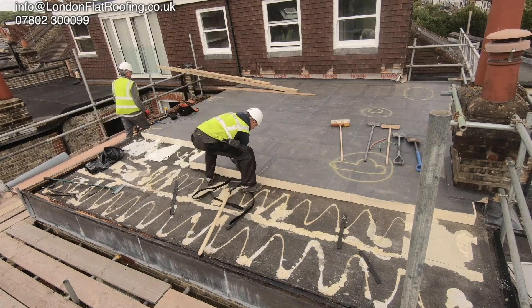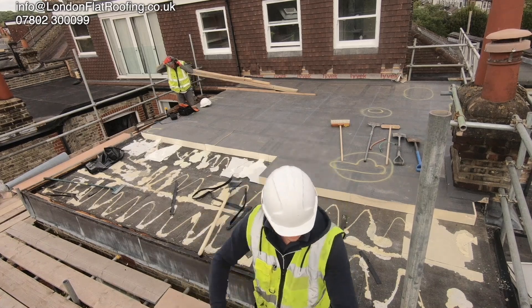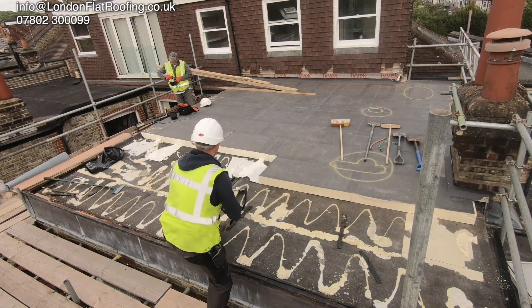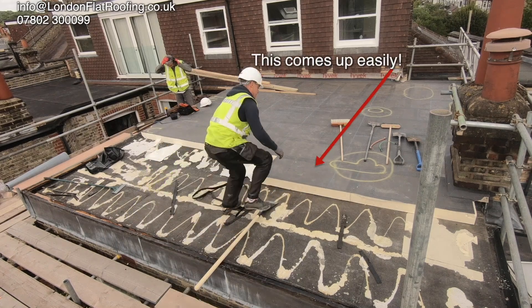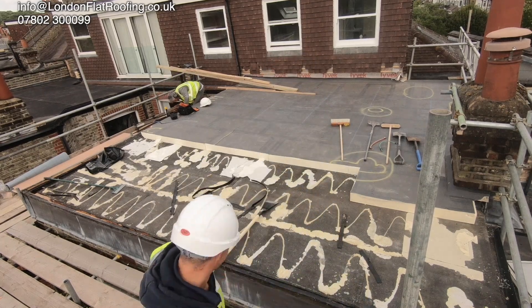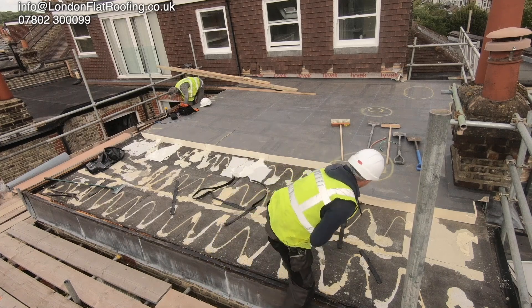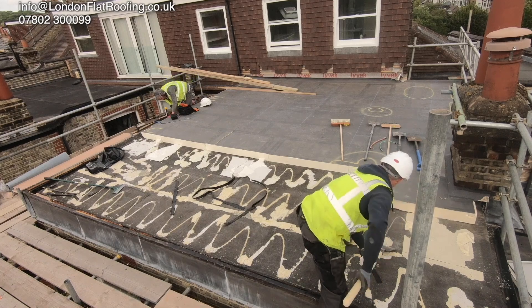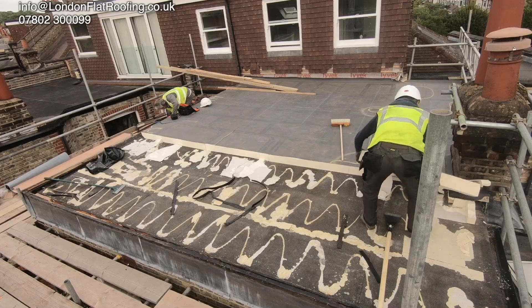If you look at it, it's bringing off the backing off of the insulation as well. This is a tissue faced insulation rather than a foil faced - and foil faced, which I'm going to go into later, have got their problems of being stuck down as well. Another question to be asked: did they use enough glue underneath this? I personally don't think they have. They have used the glue - they've squiggled it out left, right and centre all over the place - but they could have used probably another 25% more glue on this roof.